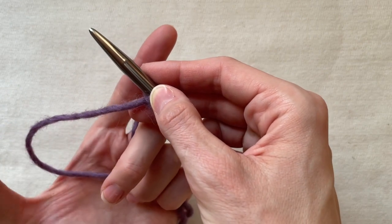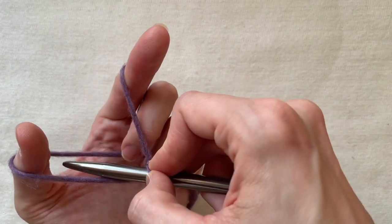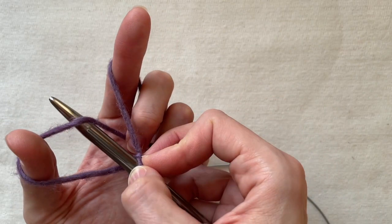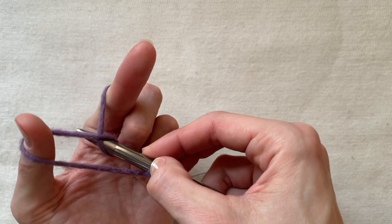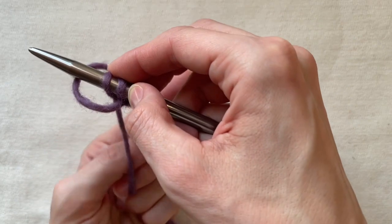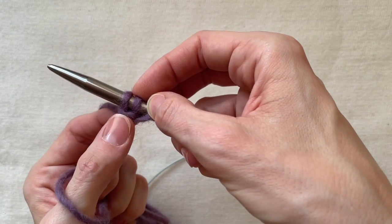To make the next loop I need to place the thread another way so the threads don't cross each other. Now I pick up the thread that is farther from me, then pick up the thread from the pointer finger, and then insert the needle into the loop here. Tighten it up. Here you can see something like the stitch I made now.